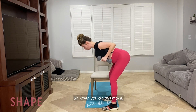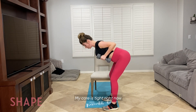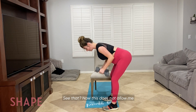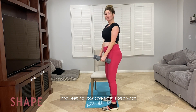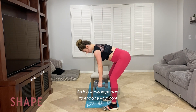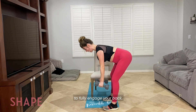When you do this move, it's really important to keep your core tight. My core is tight right now, but I'm going to release it — see that? Now this does not allow me to fully engage my back muscles, and keeping your core tight is also what protects your spine. So it is really important to engage your core, and that is going to allow you to fully engage your back.